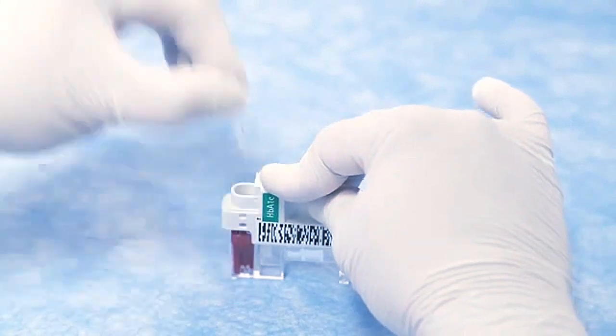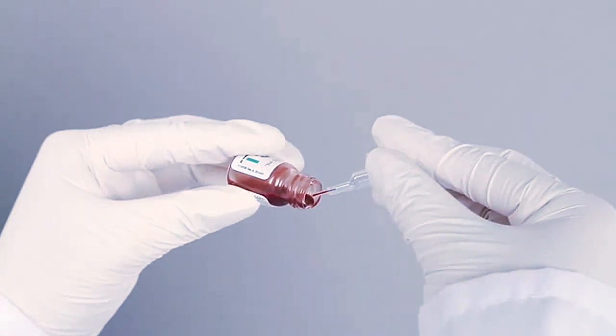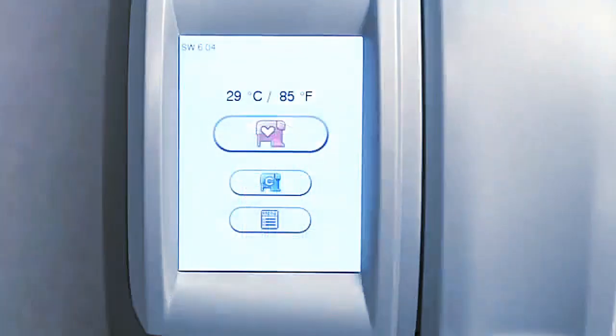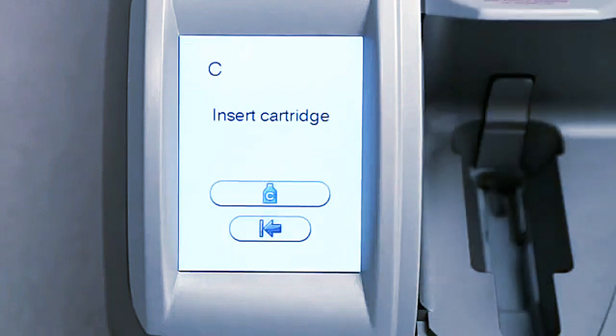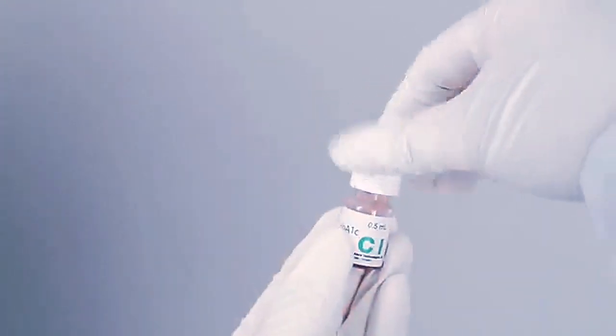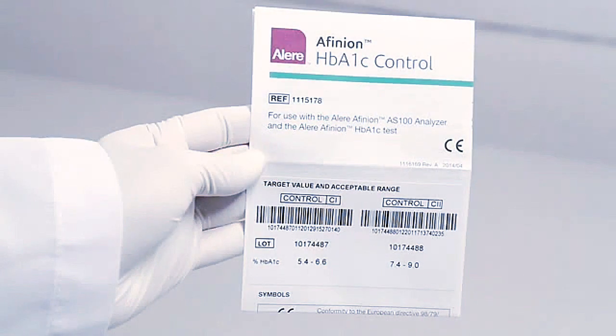Pull the sampling device straight up from the test cartridge. Tilt the vial and place the tip of the capillary just beneath the surface of the control material. A sample may also be collected from the vial cap. Fill the capillary completely with the control. Avoid air bubbles and any excess sample on the outside of the capillary. Do not wipe off the capillary. Replace the sampling device into the cartridge and complete the procedure as described for finger stick samples, except touch the blue control sample icon to run the control test. After collecting a control sample, wipe off any material from the outside of the vial neck. Replace the cap and immediately place the control vial back in the refrigerator. The measured value should be within the acceptable range stated in the Olirifinian HbA1c control package insert.